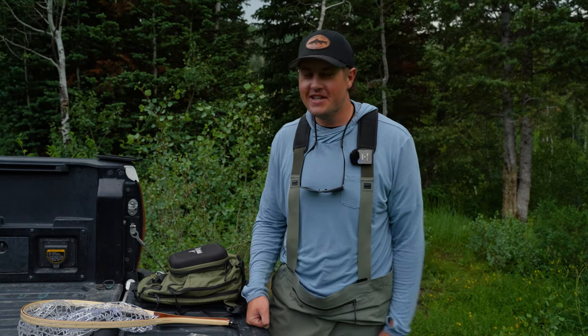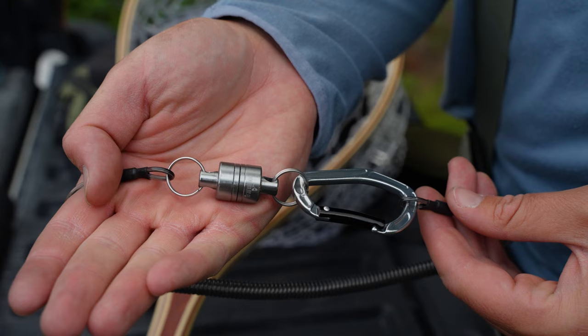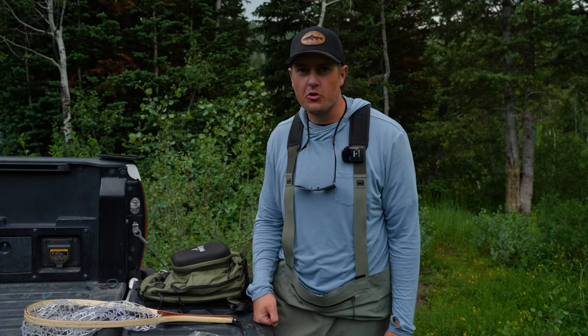A magnetic net release is not the easiest thing in the whole world to figure out. So we've got this little short video — we'll go through step-by-step on how to put it together.